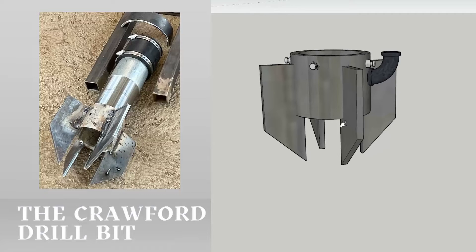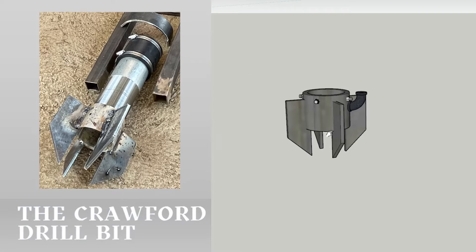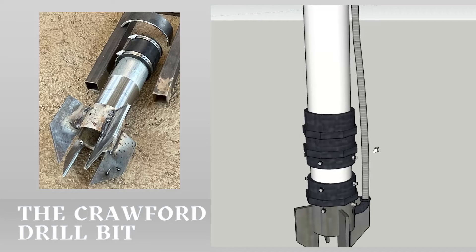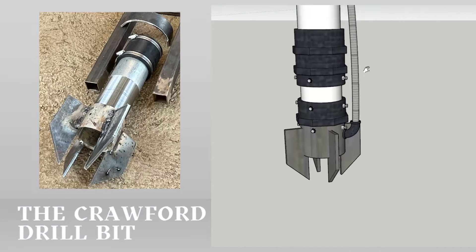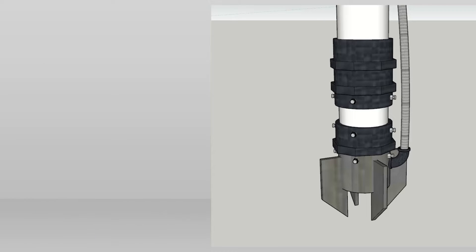The Crawford drill bit — you can't have the Crawford bar without its perfect companion. Specifically optimized for use with the Crawford bar, it ensures top-notch drilling performance and extended durability.